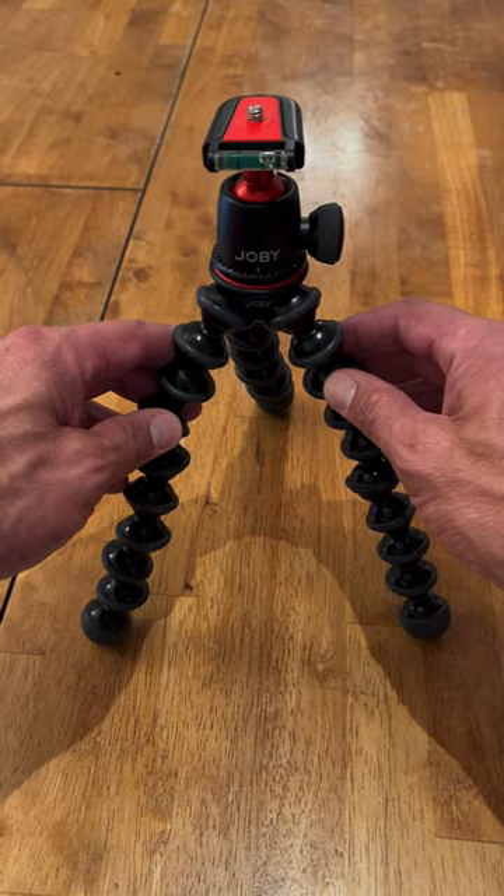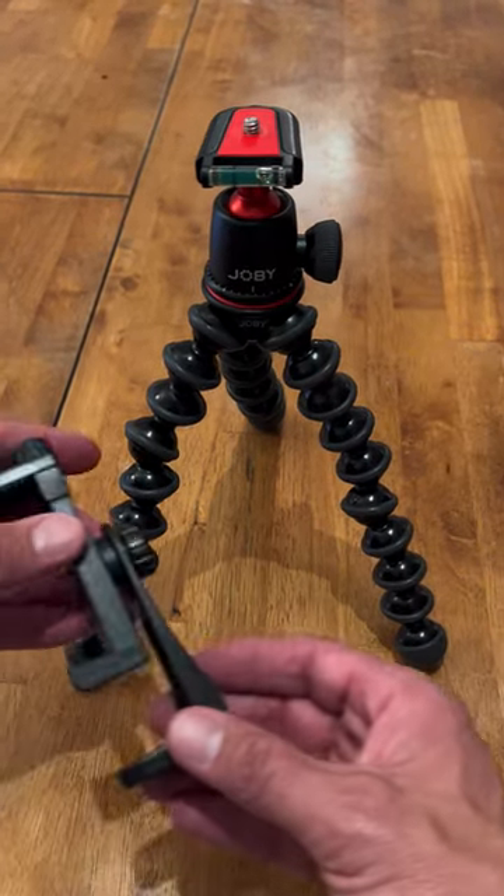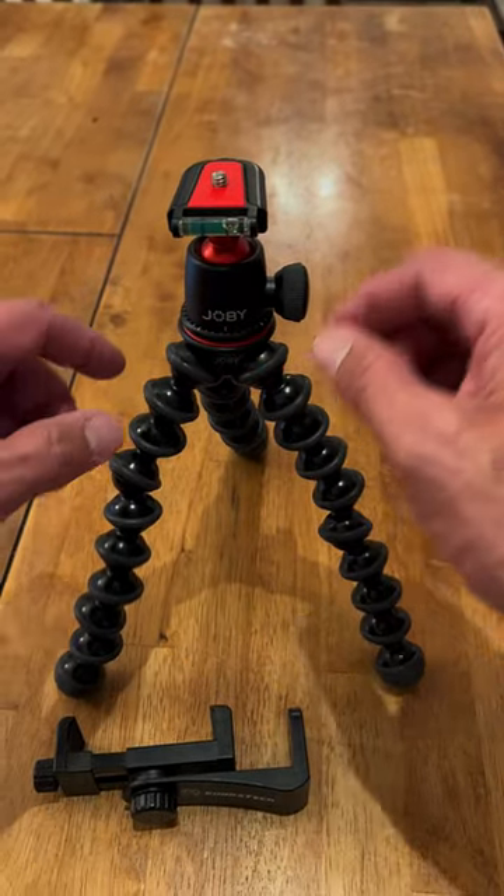It is my Joby GorillaPod tripod. I use this thing every single day with my Cobra Tech Universal phone mount, but I want to go through a few features I really like about this.